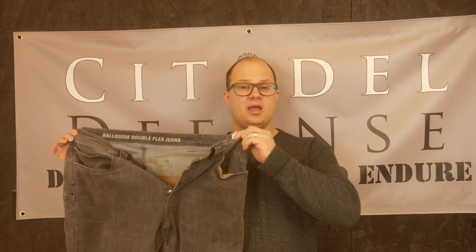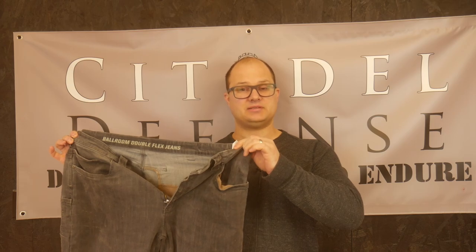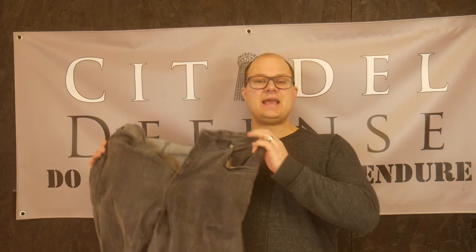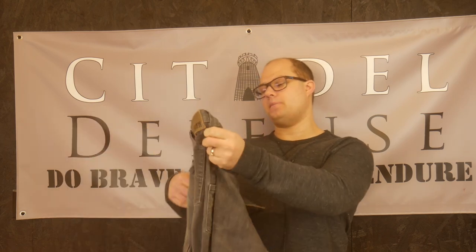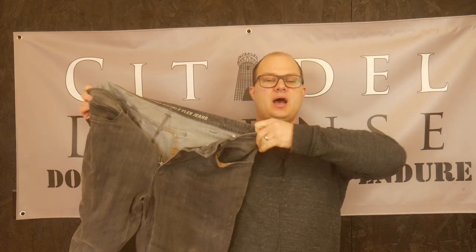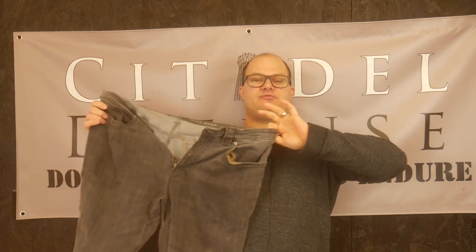Hello everyone, Dylan Schumacher, Citadel Defense, and we are back to talk about pants. Today's pant is the Ballroom Double Flex Jeans by Duluth Trading Company — just a set of stretchy jeans.